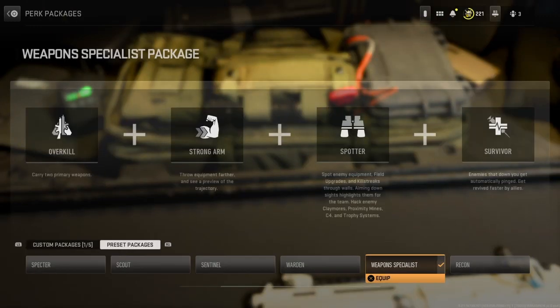Last but not least is my perk package, which you can only have in Warzone. I have it set to Weapon Specialist. I have it because it gives me Overkill, which allows me to carry two primary weapons so I can carry my VEL 46 and my TAC 56. There's also Strong Arm, which allows me to throw knives, grenades, and smoke grenades farther, and I can see where they're going when I throw them. I also have Spotter, which lets me spot enemy equipment, field upgrades, and killstreaks through walls when aiming down sights, and I can even hack enemy claymores, proximity mines, C4, and trophy systems. I also have Survivor, which makes it so enemies that down you get automatically pinged and I get revived faster by allies.